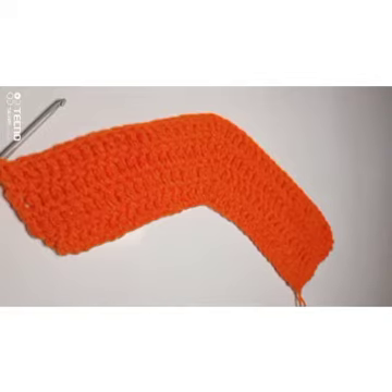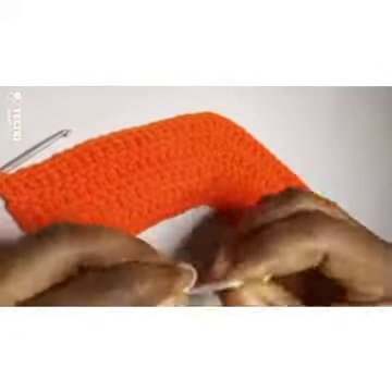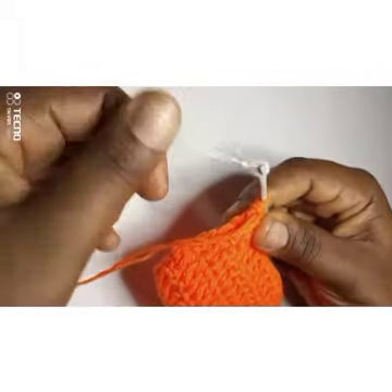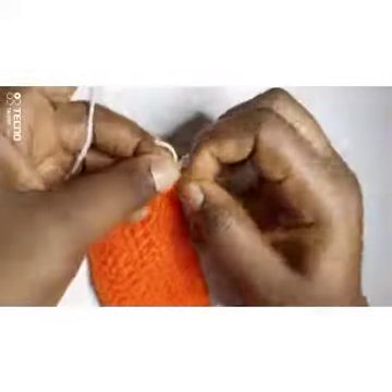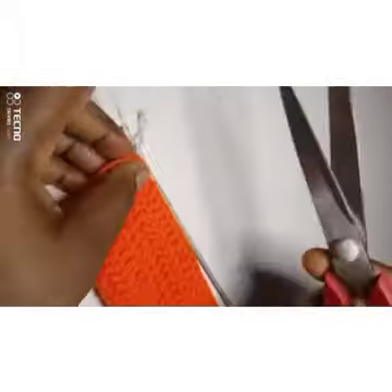I'm done with the fourth round — one, two, three, four — so I'm going to change my color to white. To change my color I'm going to make a slip stitch with the white and attach it. I put it in through the end of the fourth round, then I'm going to tie it together to secure it and cut my orange away.